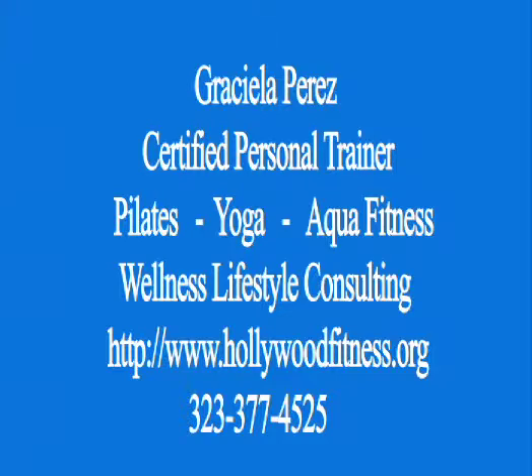This is Graciela with hollywoodfitness.org — shaping your body, lifestyle, and overall health. I hope you enjoy it. Stay tuned. Bye-bye.